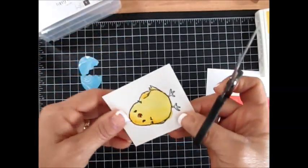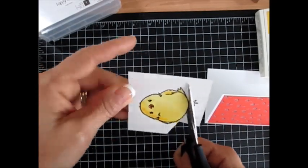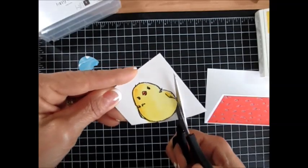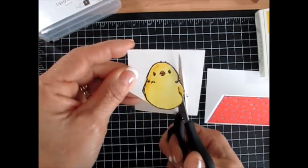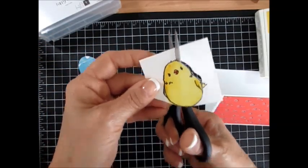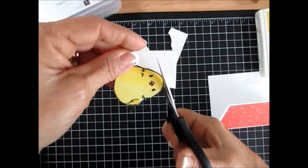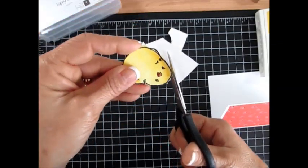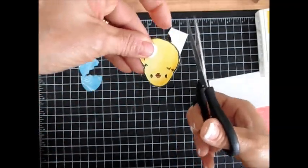Now let's cut our chick. We don't need the feet because the bottom is going to be in the egg. I didn't want the tail either, and you'll understand why. If you watch me cut, most of the time I don't move my scissors — what I move is the paper. It gives less of the scissor marks. Many people ask how do you cut all those objects — well, now you know.